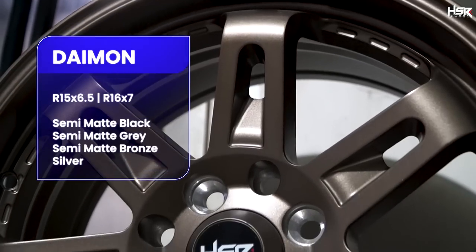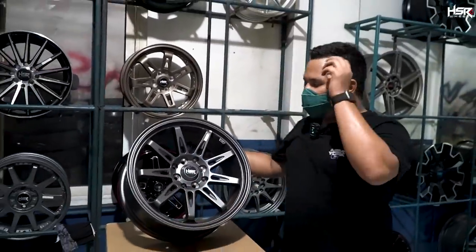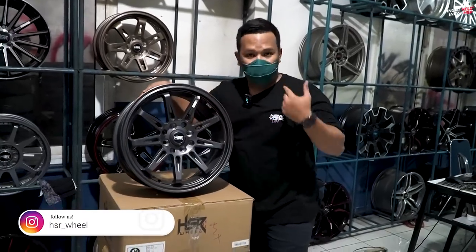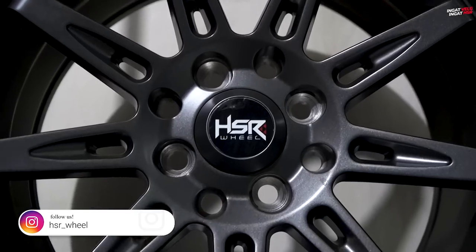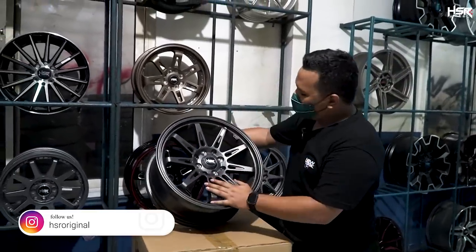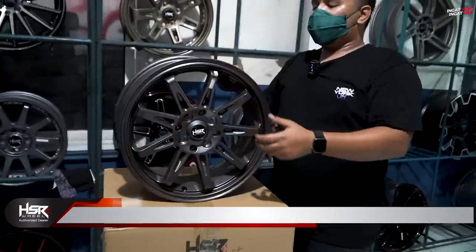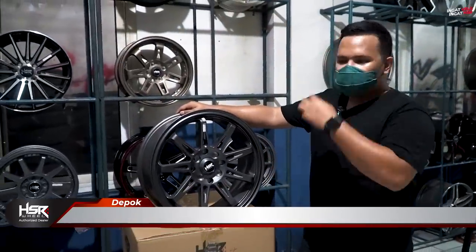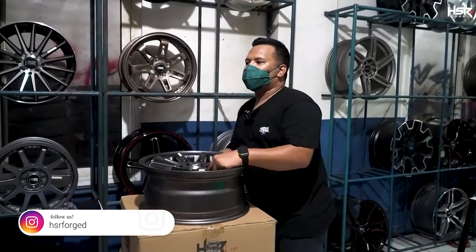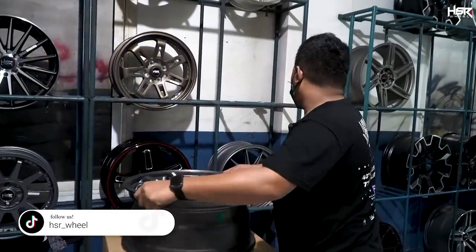Selanjutnya ini adalah HSR Tikala. Dari jauh palangnya kelihatan banyak banget — dia punya 9 palang. Tapi dia masih masuk ke lineup racing look karena open space-nya masih banyak, angin bisa keluar masuk. Spesifikasinya ring 16, lebar 7, offset 40. Banyak mobil bisa masuk seperti Jazz, Mobilio, BRV. Tapi kalau secara pribadi, untuk Jazz, City Hatchback, Mobilio, BRV, gue lebih rekomendasikan ring 17 HSR Rupat — pancen oye.